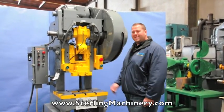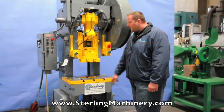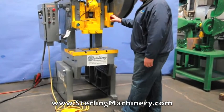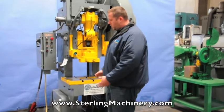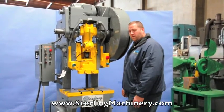This is an Air Clutch Bliss C35 punch press. It's got a T-slotted bolster plate, has dual palm buttons in the front, as well as an emergency stop. It also comes with an electric foot pedal — you can use it in either mode. The machine works in inch and continuous mode.